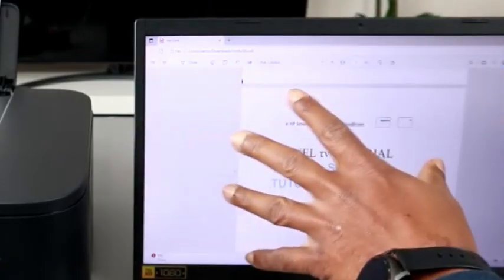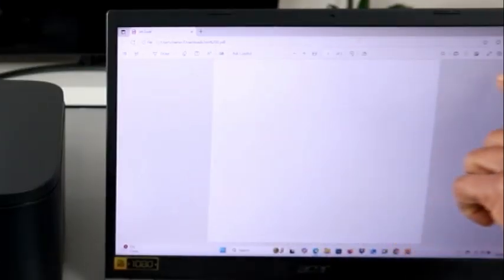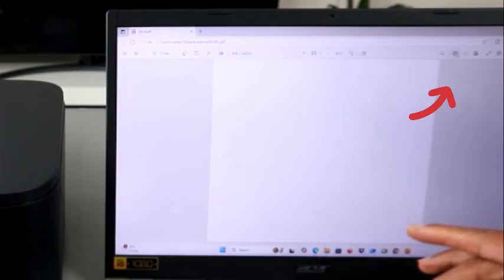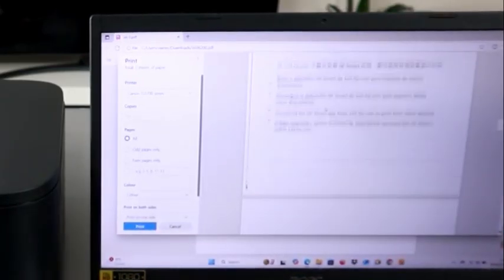Open the document. Once the document is open, go to the top of the screen and look for the printer icon, or select Ctrl+P from the keyboard on your laptop.